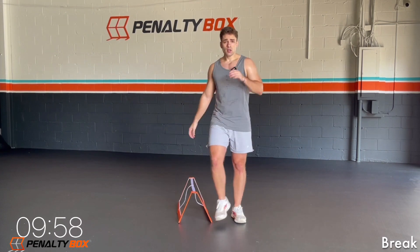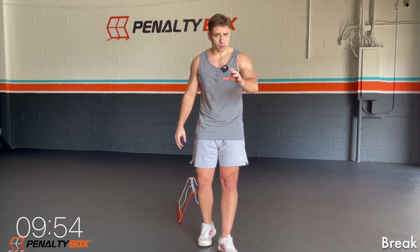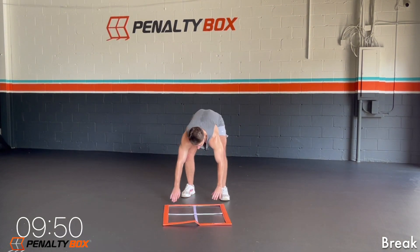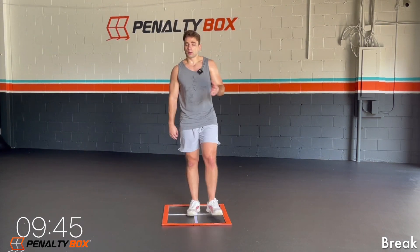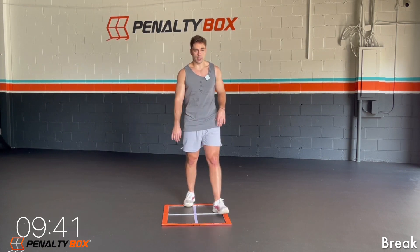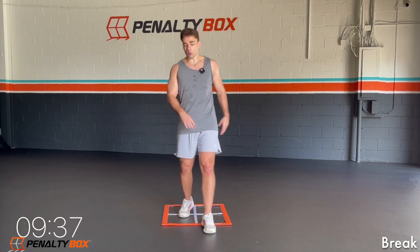Okay guys, good work. We're going to take 30 seconds here, grab a sip of water, then we're getting right back into it. These next exercises are going to be harder, but we're going to progress up. We're going to keep progressing every day. We're going to be doing these HIIT workouts and we're going to be getting the results that we want. 10 seconds left, let's go back to our penalty box.